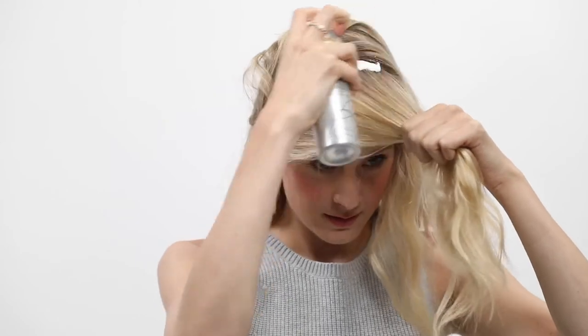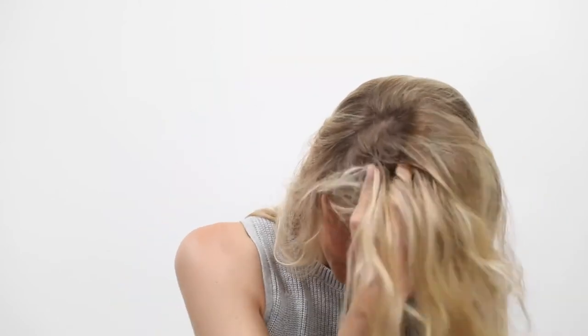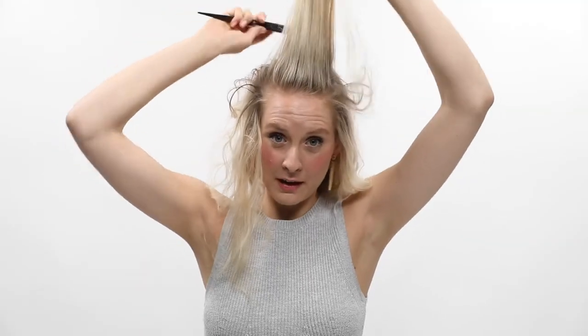Right about here, just grab some of your hair and take the root fix and rub it in as much as you can. You'll feel that the root fix works instantly — your hair will have a little bit more grit and it will stay lifted.